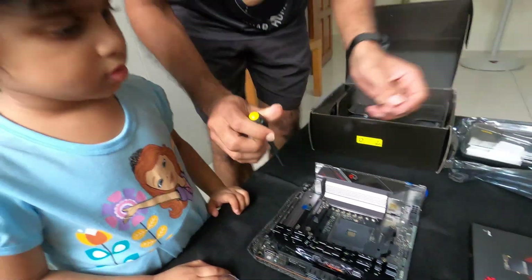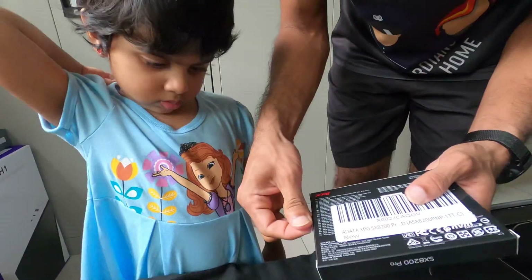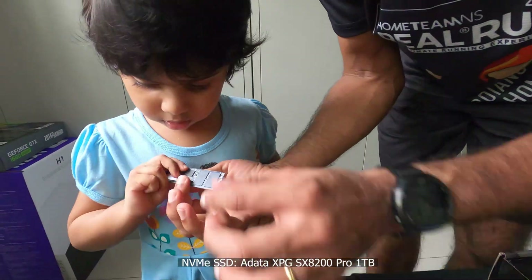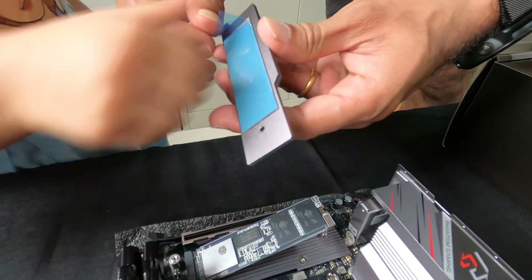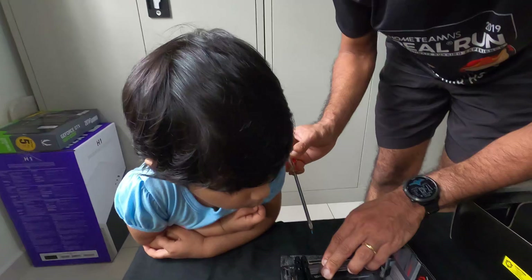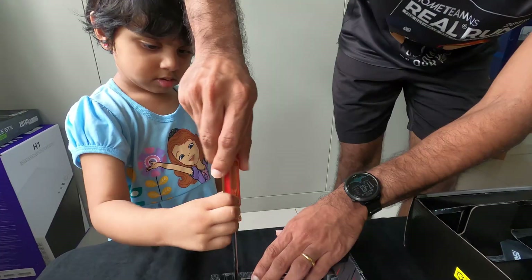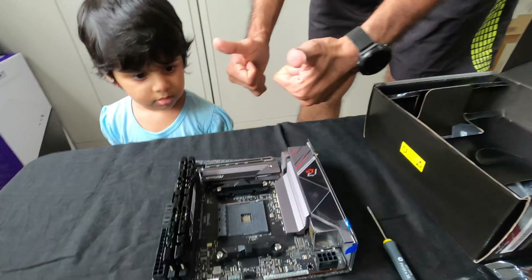Put this SSD inside. Yellow screwdriver. This is called the heat sink. SSD. This is one terabyte. You need to put this inside here. We need to take out this blue plastic. Can you help me? Turn the screwdriver. Yes, it's a screwdriver. One screw in. Help me. Is it tight? Good job.